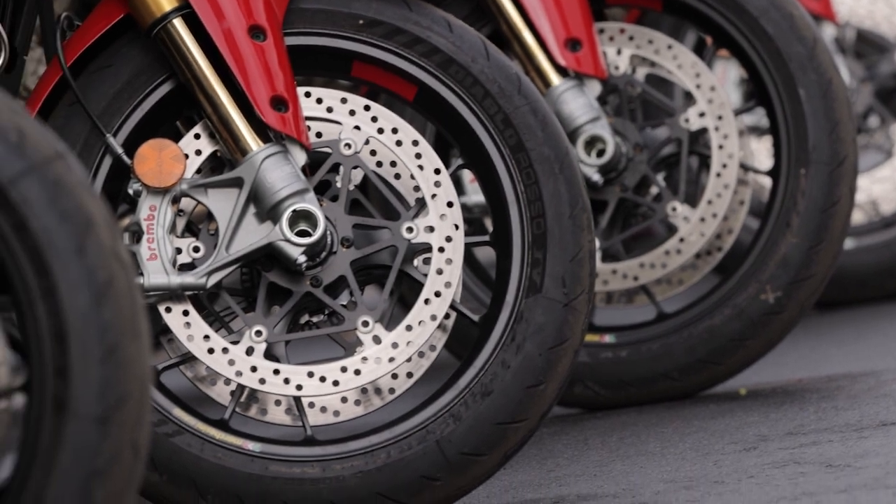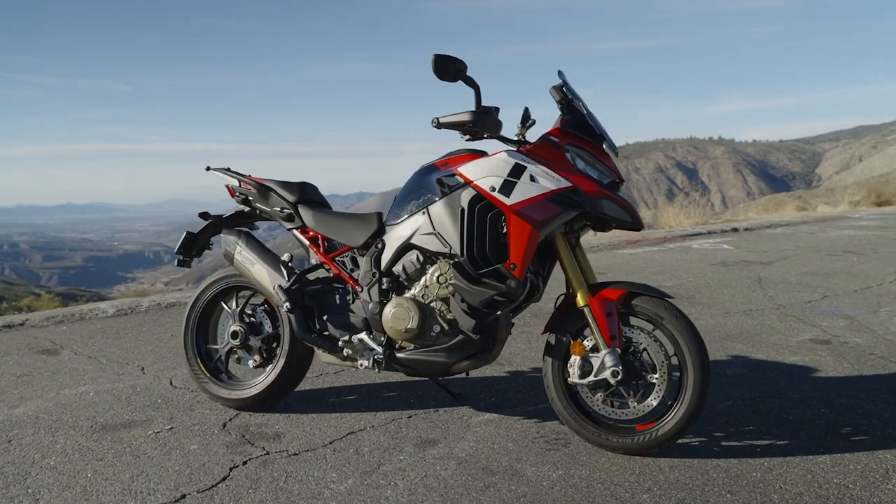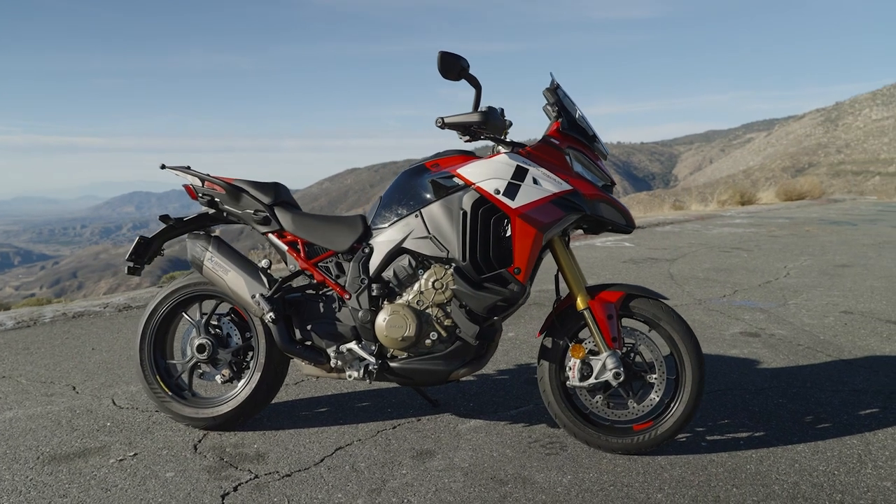Whereas Multistrada V4s typically have a two-sided swingarm, this bike gets a single-sided swingarm that's a little longer to provide more stability. Overall, it's an absolutely fantastic motorcycle — a great ride. We'll have a full review on wridermagazine.com and in the magazine.